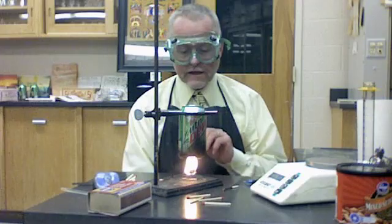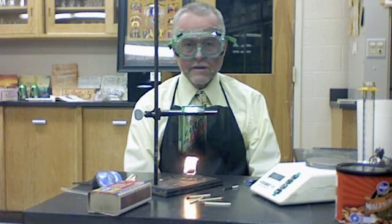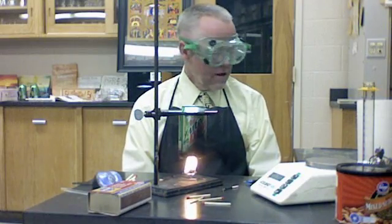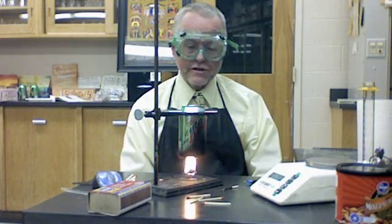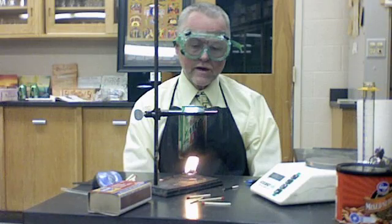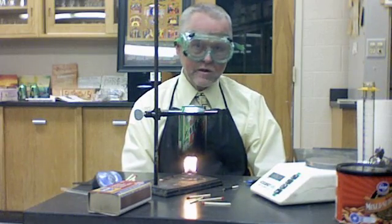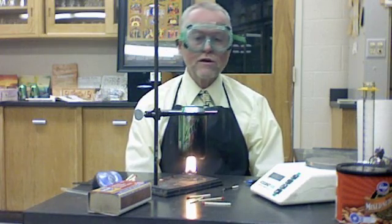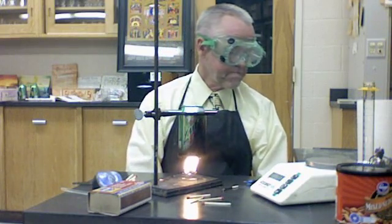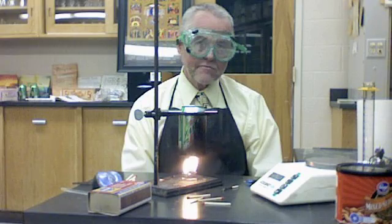The heat from the chemical energy stored in the peanut — in the bonds — is being released, and the water is absorbing that energy, making its temperature go up. This is a chemical reaction, whereas what we did the other day with the metal was a physical reaction. There's a lot more energy involved in chemical reactions, so I'm expecting a much bigger temperature change even though I'm using more water and the peanut weighs a lot less than those pieces of metal. This is one of the stinkiest labs we have during the year, so make sure all fans are running.